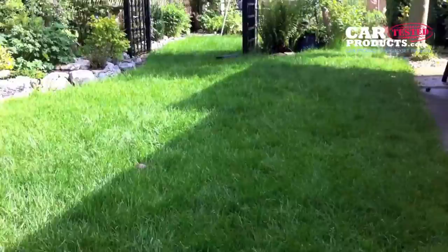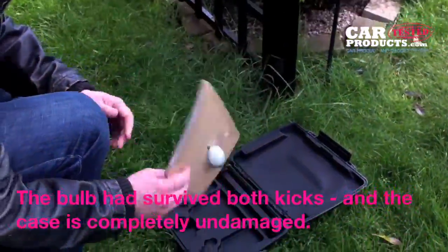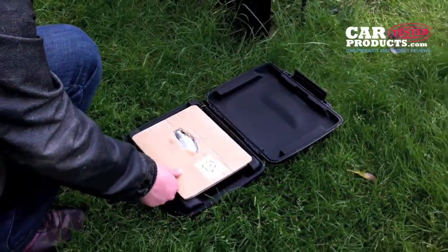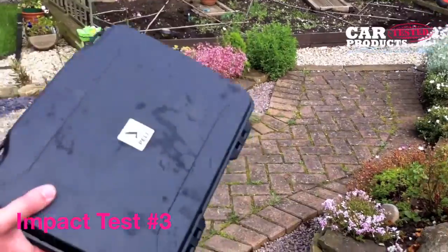The kicking test. Let's go and have a look at it — bulb's fine, still protected really well. Another test passed.